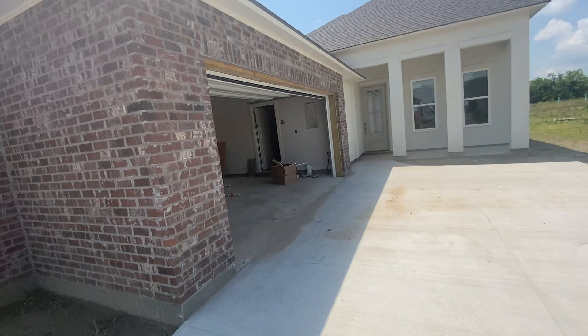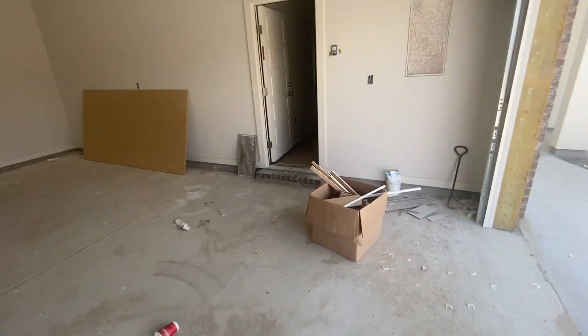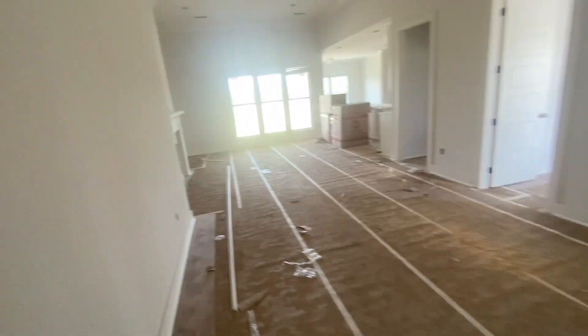Welcome home. It's Julie. As you take a look into your home, you're going to see we have a lot done. We have flooring done. The second trim, which is the shoe molding and all the fit handles, is done.